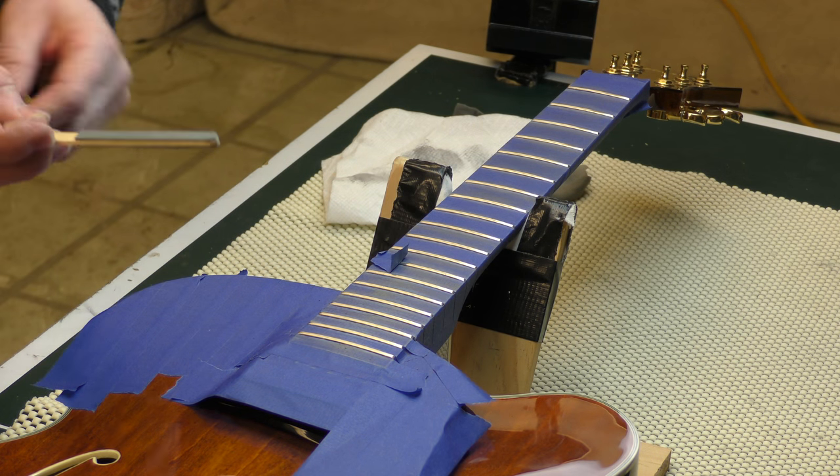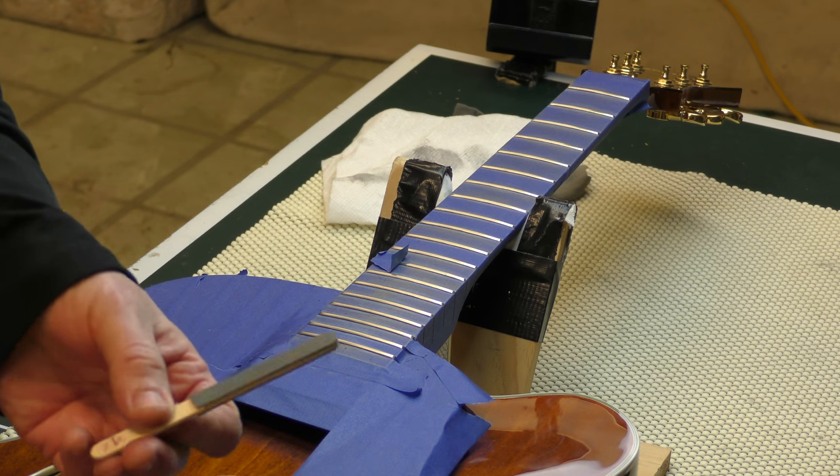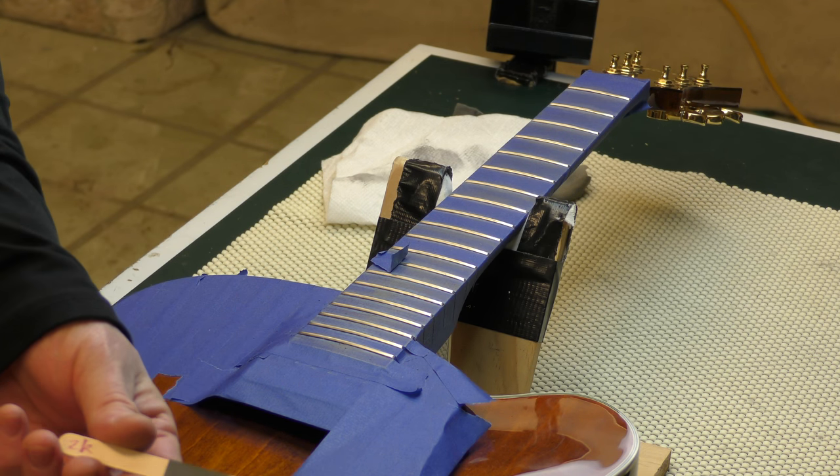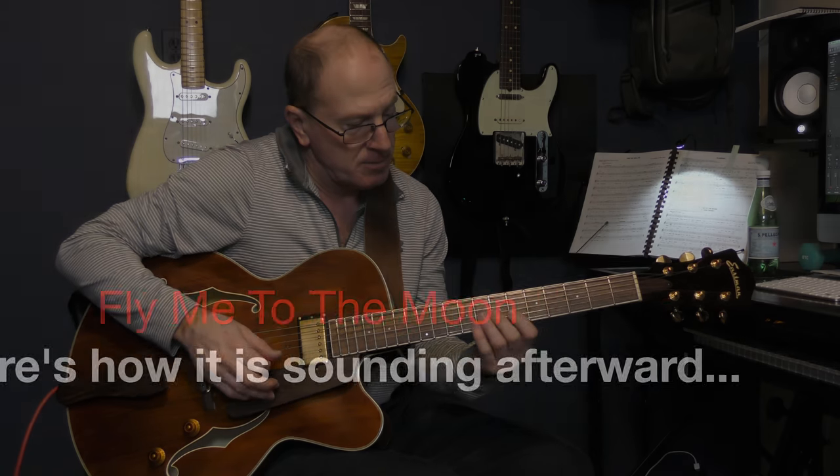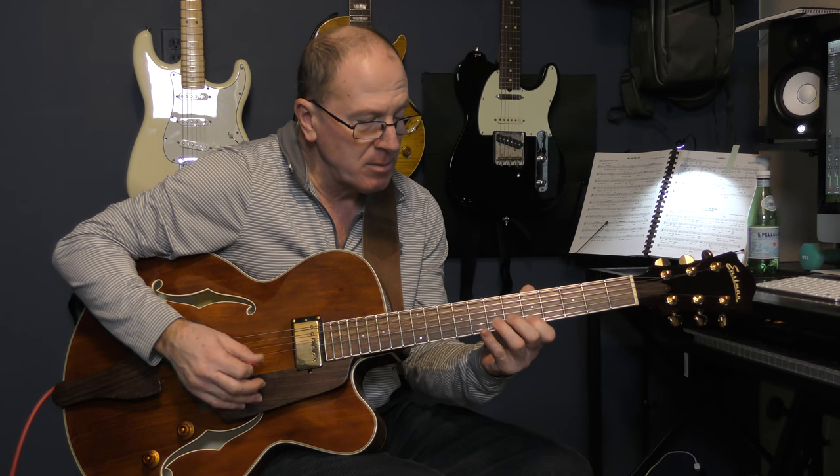That's all I wanted to share. These popsicle sticks are just great for making small sanding sticks to do the fine polishing on your fretwork. Have a great day, guys. We'll catch you later.